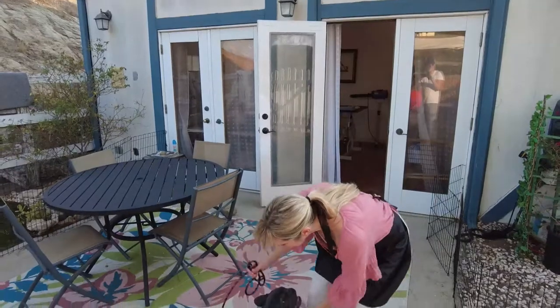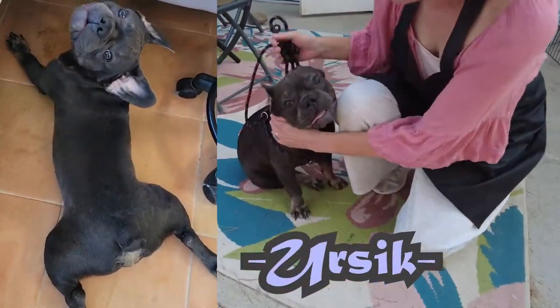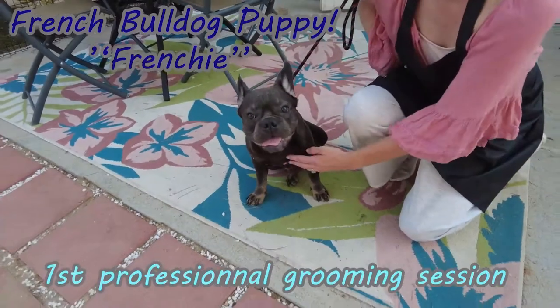Hi pet lovers! Today we have a very special guest. This is Ursi. He is a seven-month-old Frenchie, so a French Bulldog, and he is here for his first professional grooming.